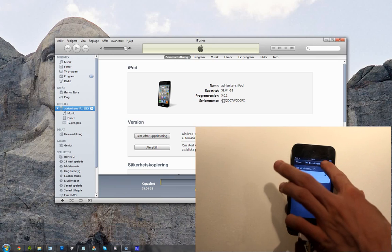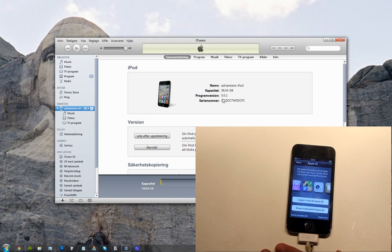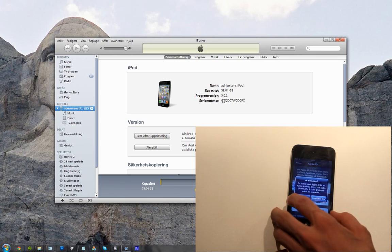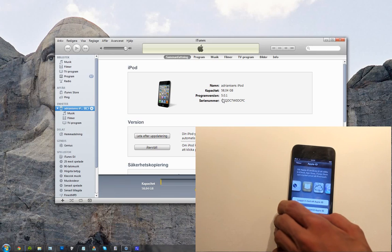You're connected. Hit next. Sign in with my Apple ID — do I have to do that right now? Okay, we can skip that. I don't want to use iCloud right now.